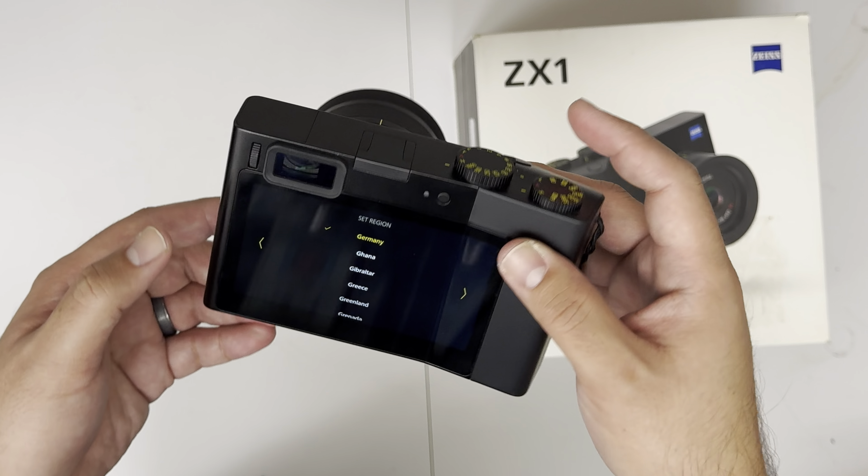I did email Zeiss earlier asking them just in case if the firmware is not up to date, if they can email me a new firmware. They said all cameras sold now have the latest firmware. So it's in JPEG right now, single shot. Then you just move your thumb like this. Auto white balance — it's just like that. And then if you want to change it, you move it out. Then you have to press the three dots and then move it like that. Exposure — I like multi. Very simple, easy to use.